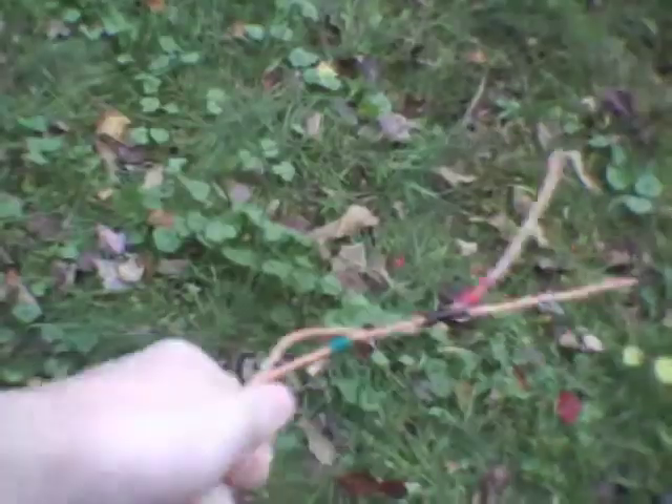I already got a cable made up for the MC4 connectors on these, and I just need to splice into the existing solar feed line. This is some THWN 12 gauge wire that was scrapped from some industrial thing that we got many, many years ago.